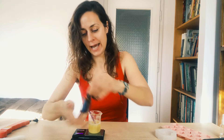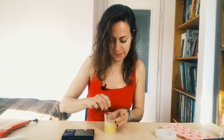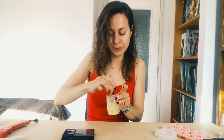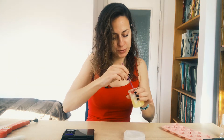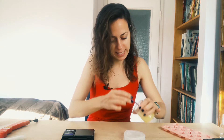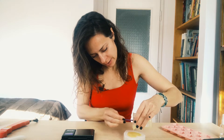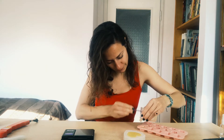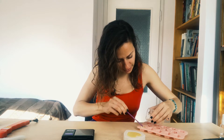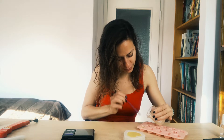Now we're mixing everything together. It's starting to cool off. I have a little heart mold here — not adding any colorants. Mixing and just pouring into the silicone mold. A little bit more — I also have little star molds here. We're just setting them aside and leaving them to cool off.